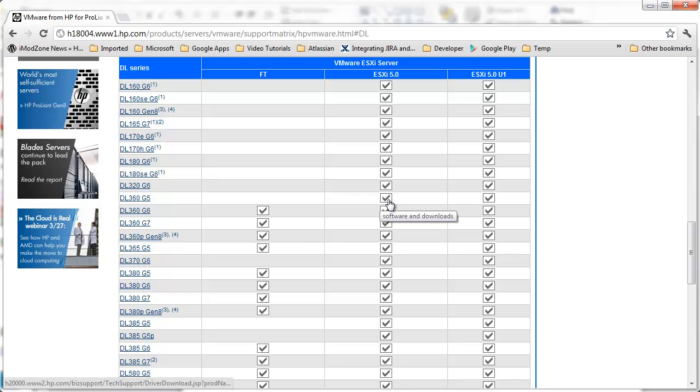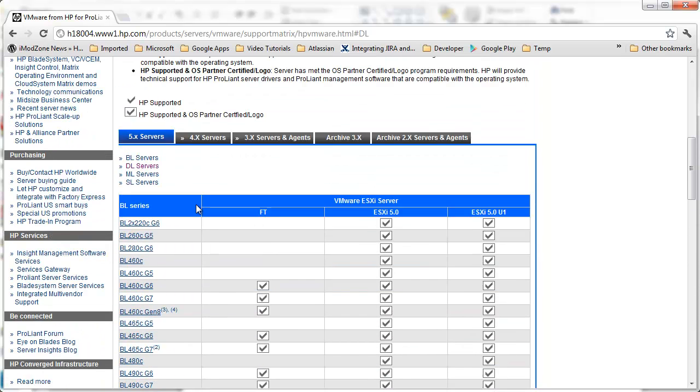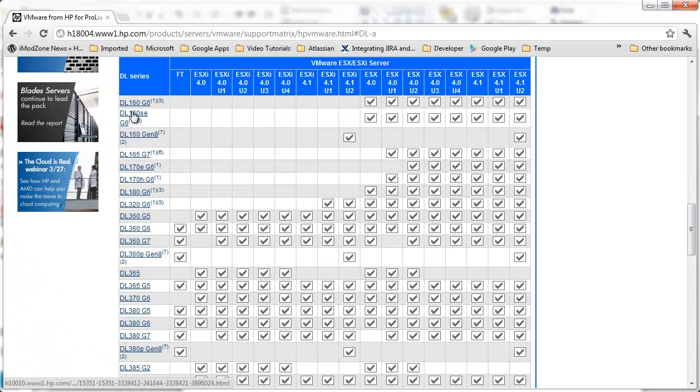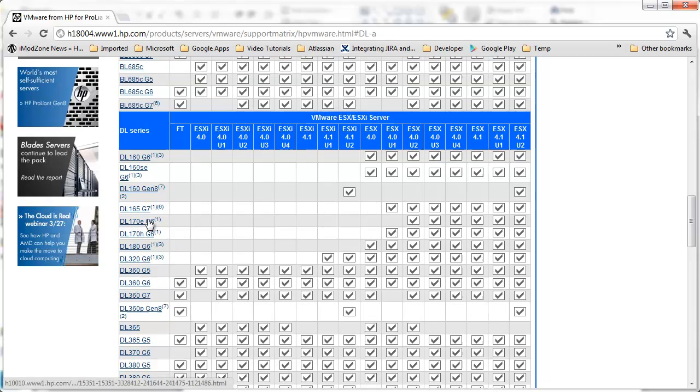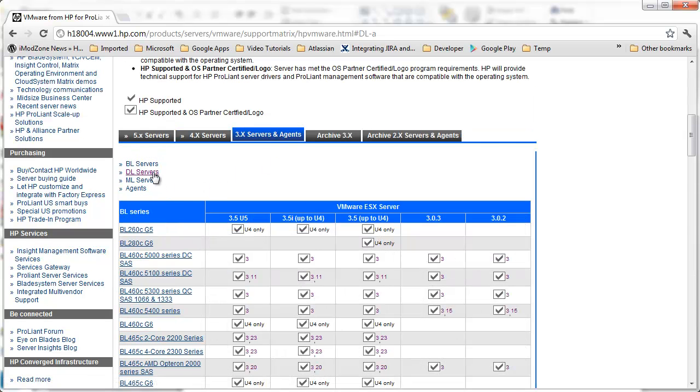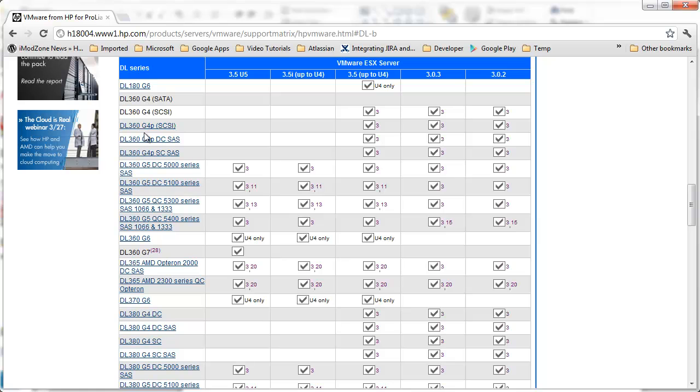But if you have DL360G4, you must try with version 4 servers. Again, go through the list, search for DL360G4. And again, there is no DL360G4. The first on the list is again DL360G5. And if you have DL360G5, you can install whatever you want. But if you have DL360G4, you must try your luck with version 3 servers. And again, go through the list — and voila.